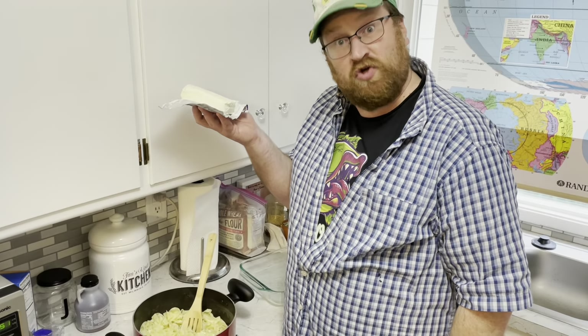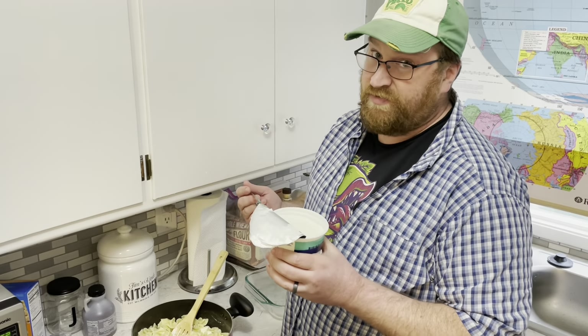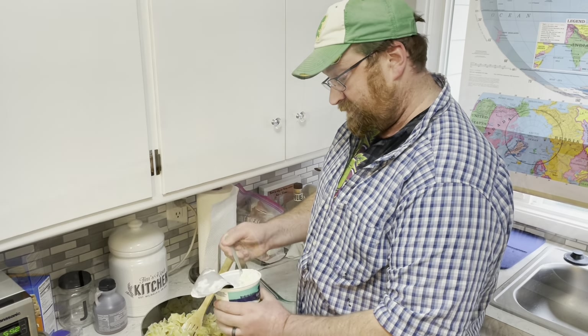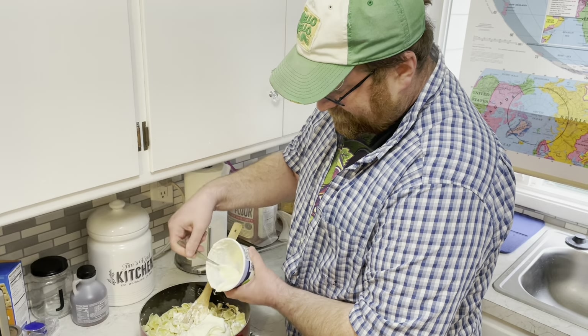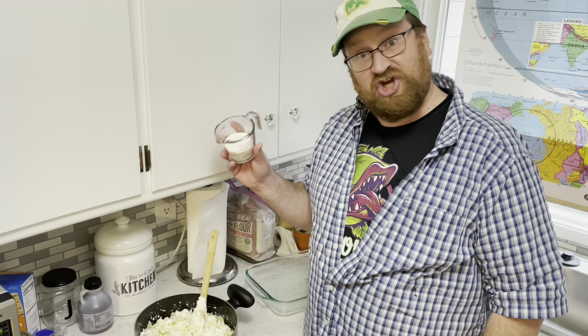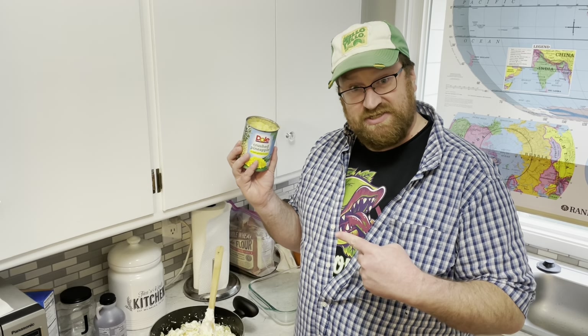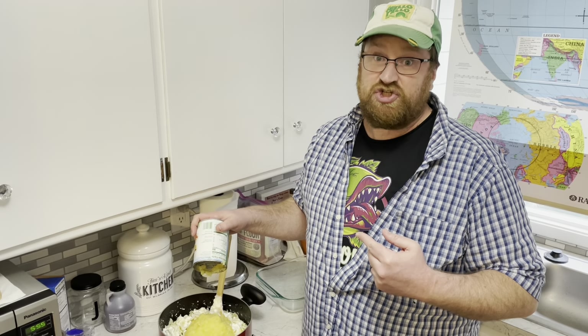Eight ounce pack of cream cheese. One pound of cottage cheese. One cup of sour cream. Half cup sugar. A 20 ounce can of drained crushed pineapple. You know, this is a vintage recipe. Pinch of salt.